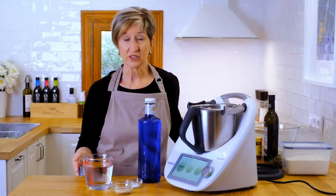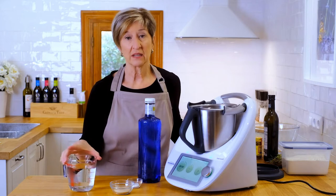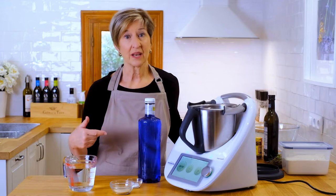The simple way to start this is to take your warm water, add the yeast and the sugar to it, and let it sit in a relatively warm place for 10 minutes and it'll start to ferment.